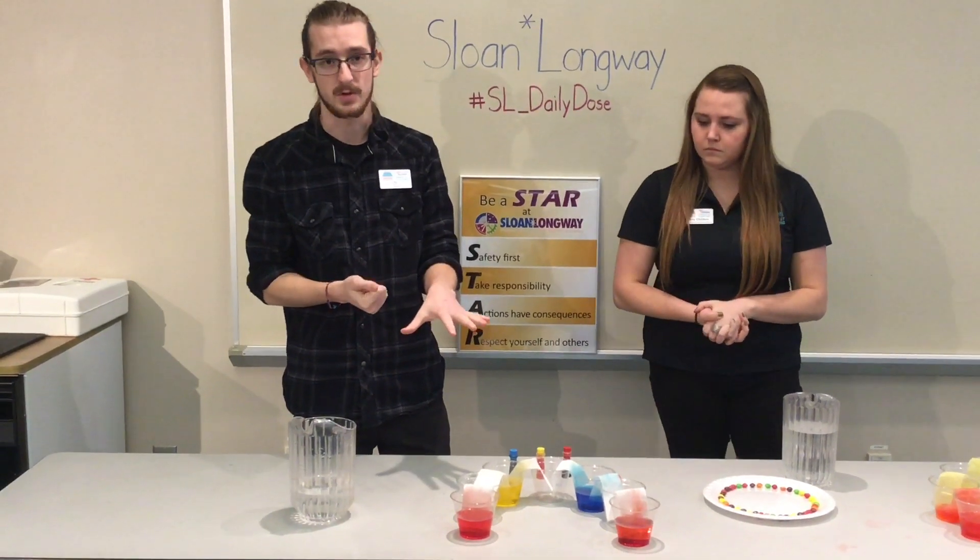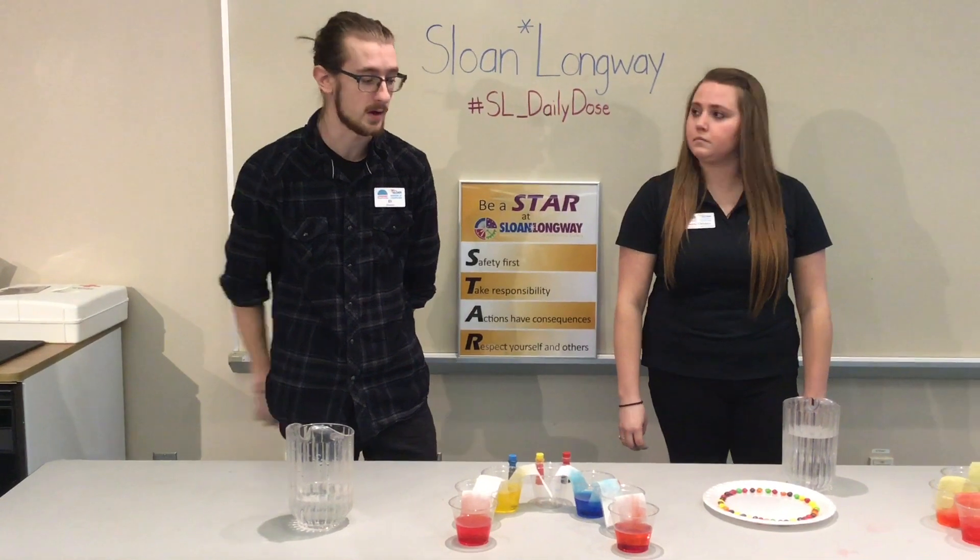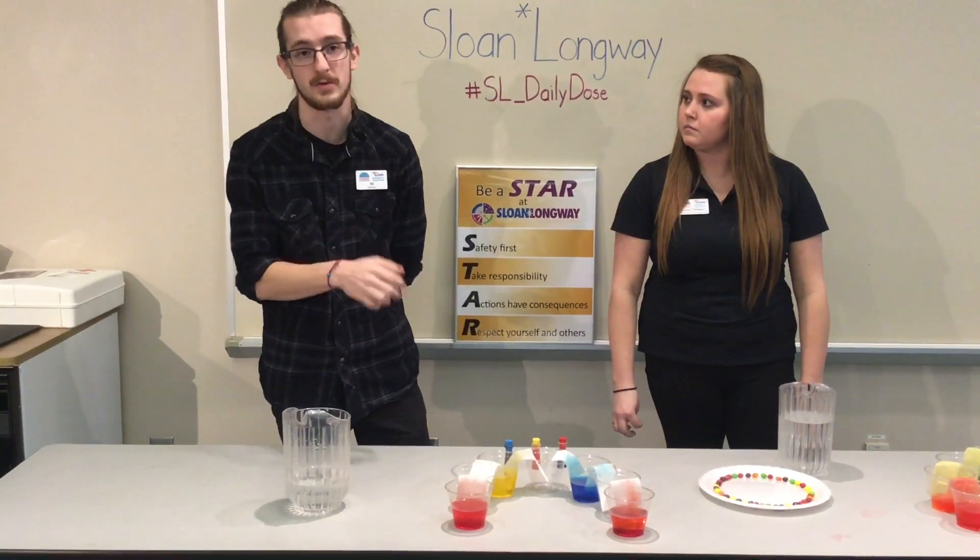This is going to take some time, so in the meantime we are going to move on to our next activity so you guys can take a look at that. It's something you can do with your kid while they're waiting for this to finish.